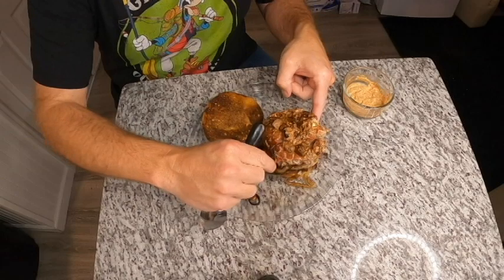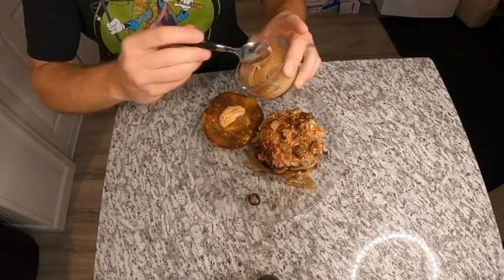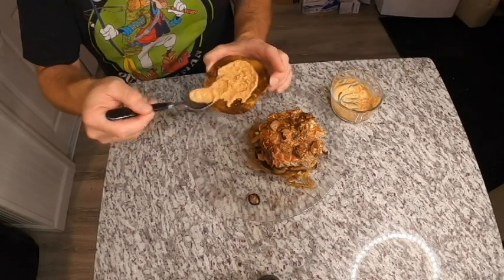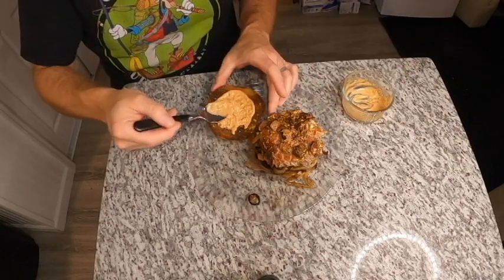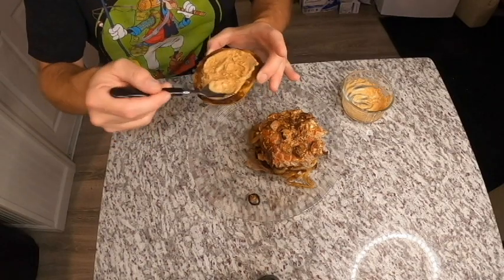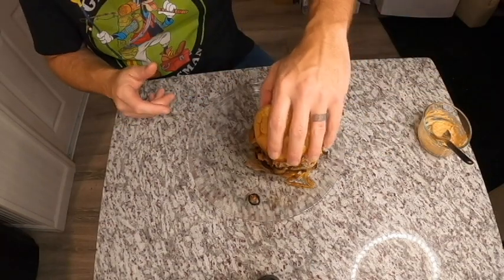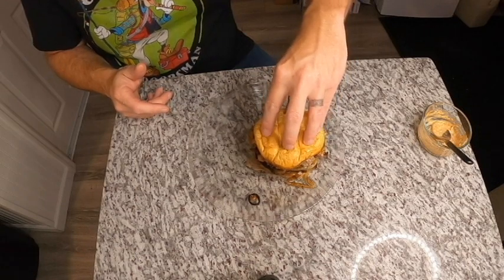All right, so we're inside, all assembled. We have our garlic aioli — mayonnaise, garlic powder, minced garlic, paprika. Man, you should smell that — it smells freaking delicious. Here we go — the Dad's bacon cheese smash burger. Let's dig into this.